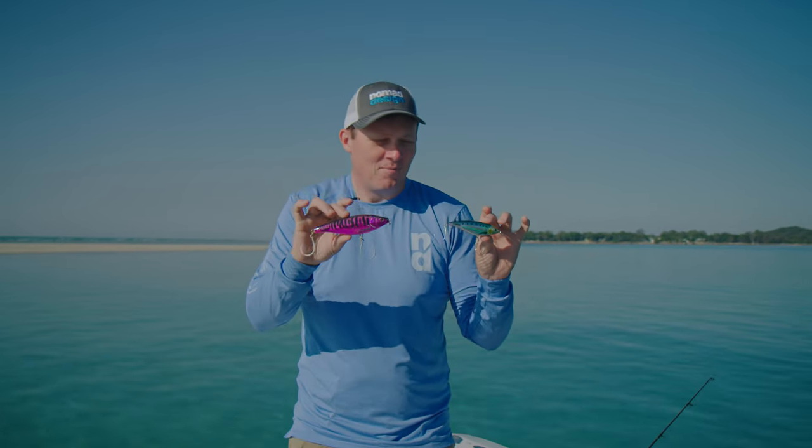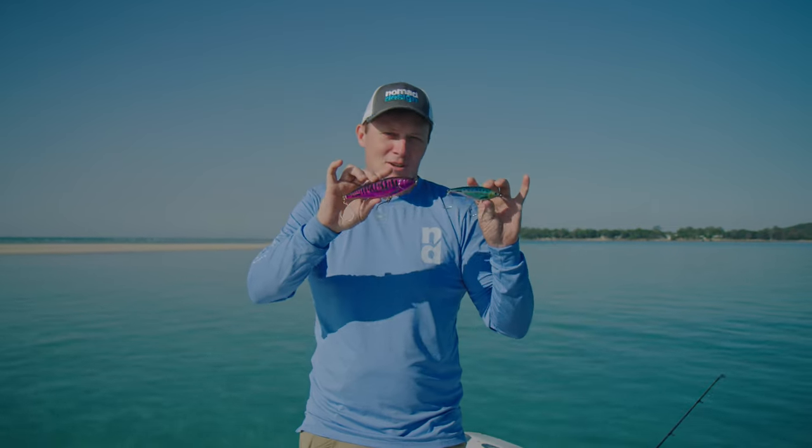G'day folks, Damon from Nomad Design. I've got a couple of lures that have become classics in the Nomad range — the Mad Scads.